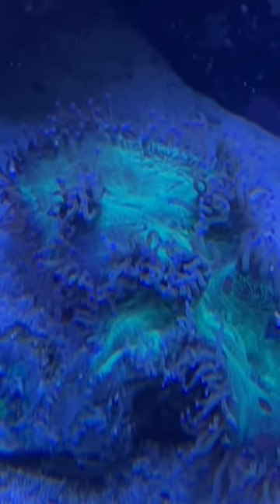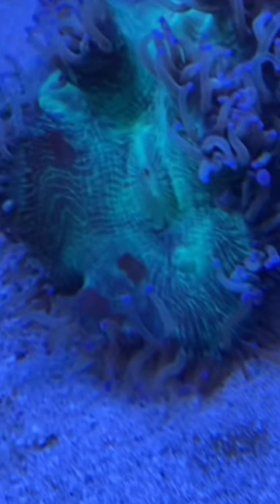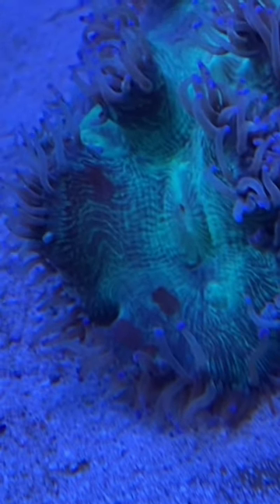If you are having problems with LPS corals — they're receding or dying back — this could be the culprit. See that little brown spot right there? That is an LPS-eating flatworm. It's really hard to get out of your aquarium.